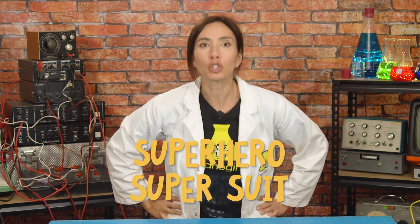Hi, I'm Nana Gilber, and I want to be a superhero! And this week I am building my own super suit! So cool!